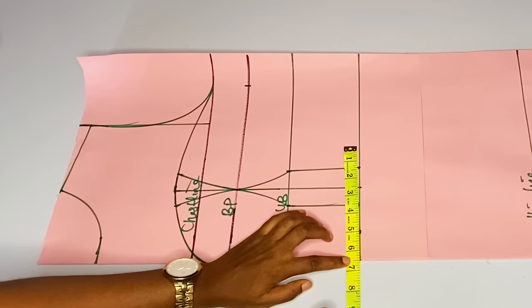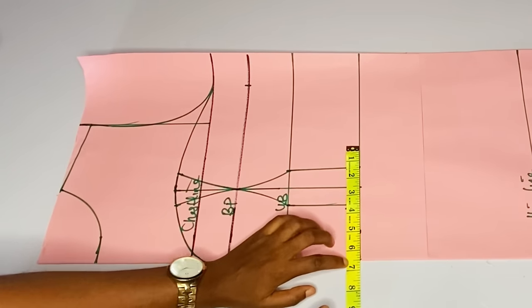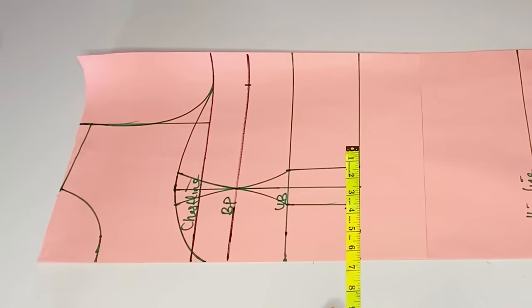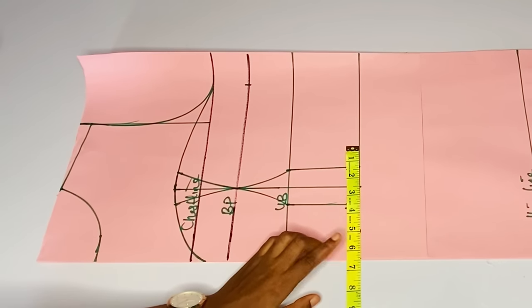I'll divide my waist by four, then add back two inches for the dart allowance. Remember that we took out one inch on each side, so you add back those two inches plus another two inches for seam allowance. After doing that you go ahead and mark what you got.